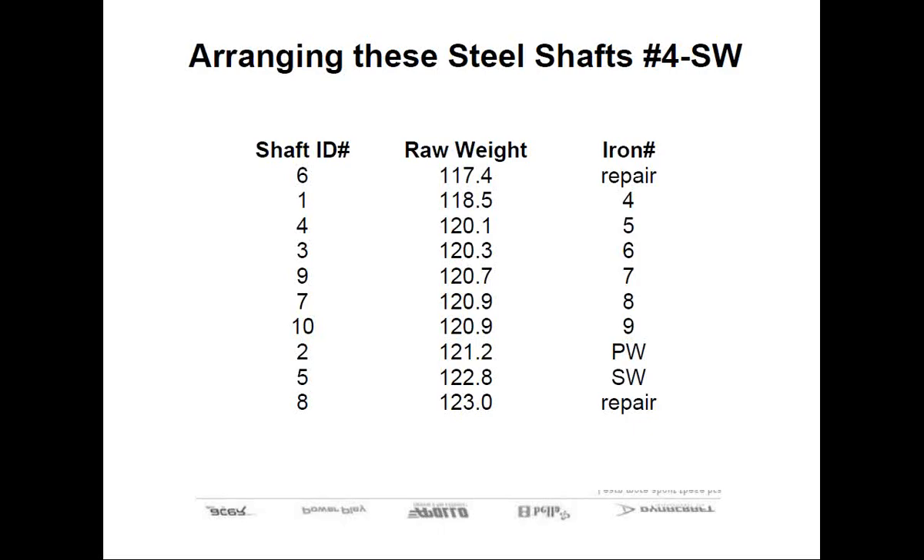I bet more golfers will push or fade that club than any of the others we're building here. So we put the lightest shaft, and hopefully the most flexible, in the 4-iron. We'll proceed with the next lightest in the batch for the 5-iron, the next lightest for the 6-iron, and so forth. At the end, we have our heaviest and perhaps our stiffest shaft. It is a sand wedge, and we have plenty of loft to get the ball airborne. Plus, if there's any one club you want to have the least amount of dispersion, it's going to be the wedge.